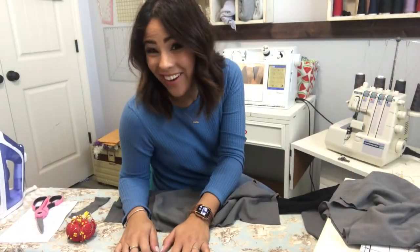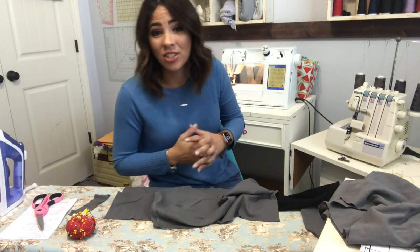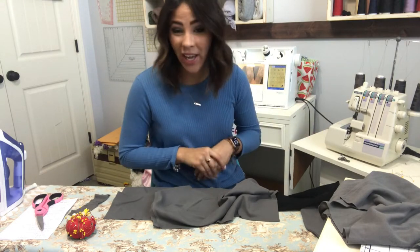Hey friends, it's Diana here and today we're sewing the Tuesday morning hoodie. It is such a cool, relaxed, kind of a little bit bigger type of hoodie. It's perfect for scrap and just color blocking and all these things, so I love it. We're going to go ahead and get started.